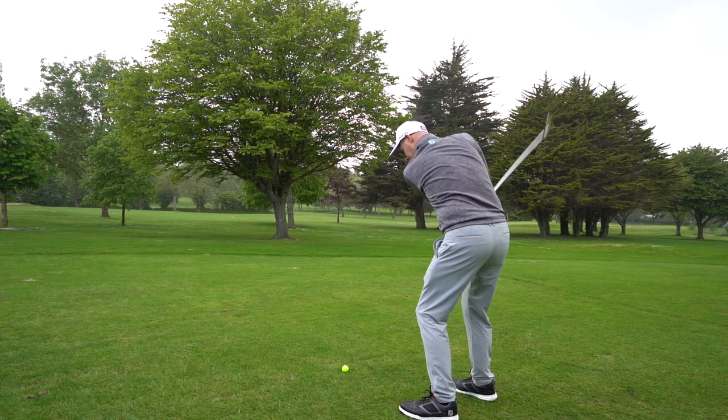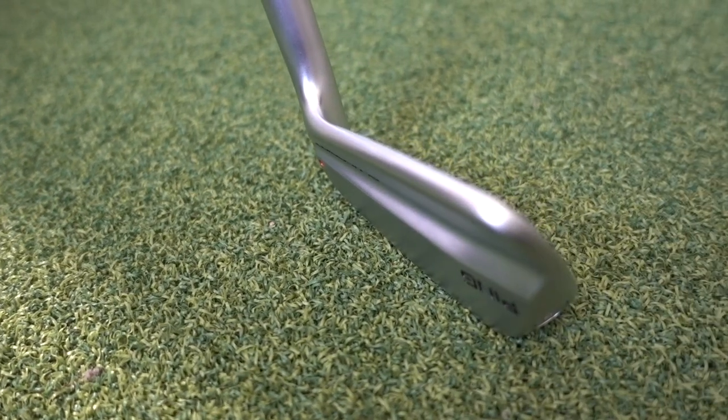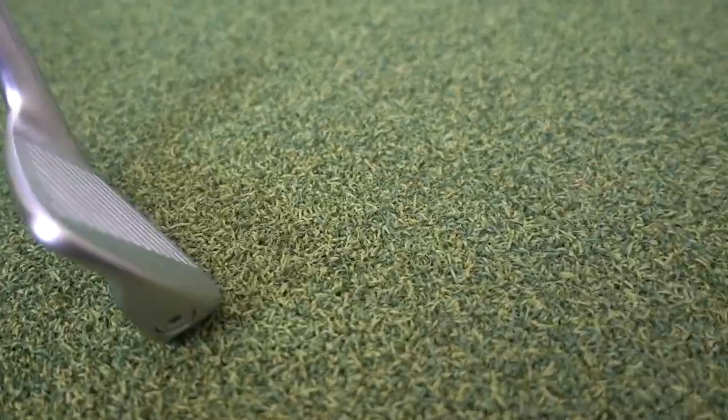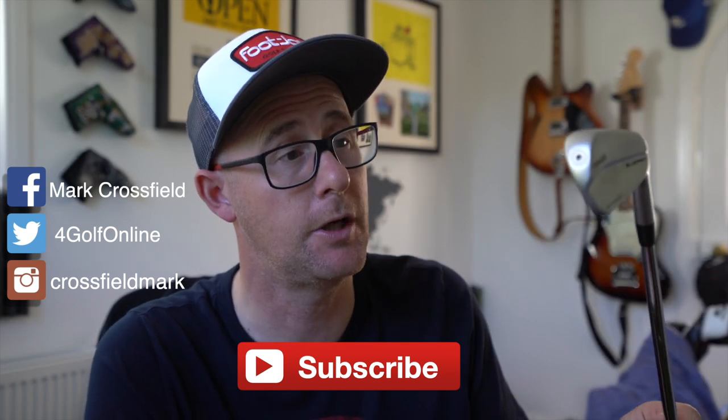Hate this rain. So the Ping Blueprint bladed irons — what an intro into that bladed market from a company that's not known for this, but are certainly bringing out something that I think is as pretty as anything out there. The sound of it is amazing. You've got to go and hit it — it sounds so nice off the face, which then in turn makes you feel like it's just doing what you want it to do. Post comments down below, let me know if it's something you'll test or not. If you're in this kind of market, is it one you want, or do you kind of want to go for those traditional Mizuno, Titleist — those more traditional bladed irons? It has to be said, Ping at the moment are just knocking it out of the park. Their equipment is just fantastic. And to be honest with you, this is a yes from me.